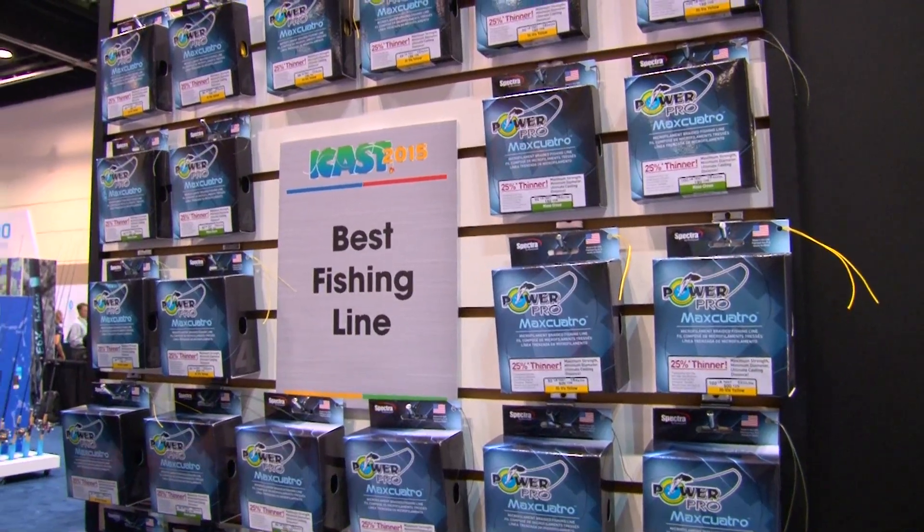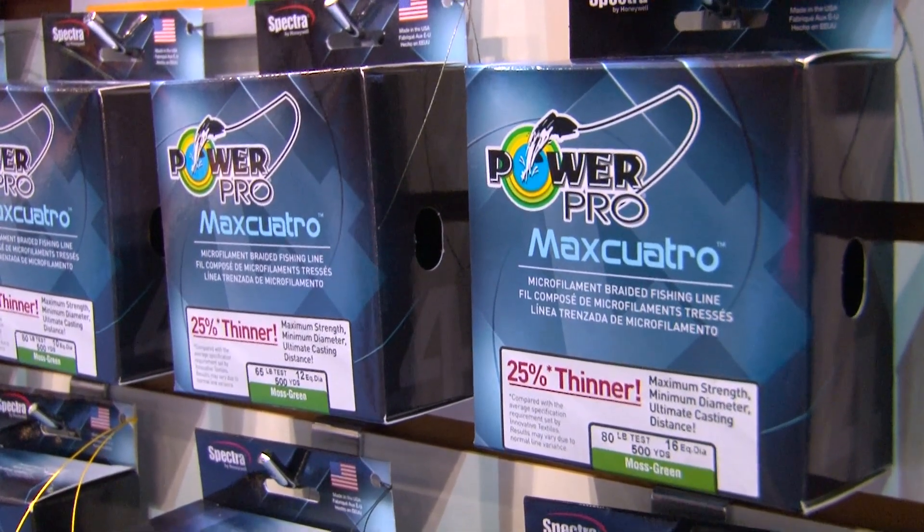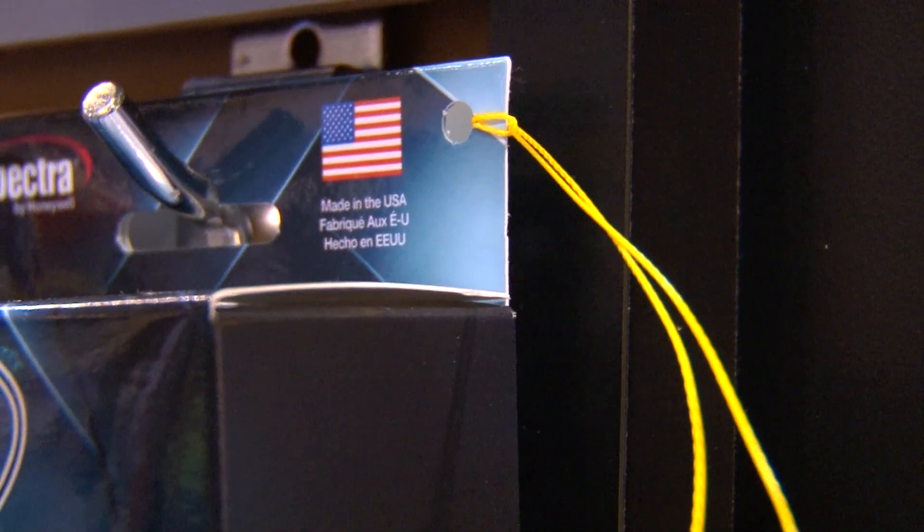Mark Zona here, and you're checking out best fishing line 2015 at iCast. That's the PowerPro Max Quattro. I was one of the first guys to use that in fresh water, and here's the beauty of Max Quattro. If you're using a 65-pound braided line, what you're going to get out of this is it's going to be 25% thinner. So if you're punching real heavy mats, your diameter of that line is going to almost be down to a 50-pound test. What you're going to gain from that is it's going to slip through a mat a lot better.